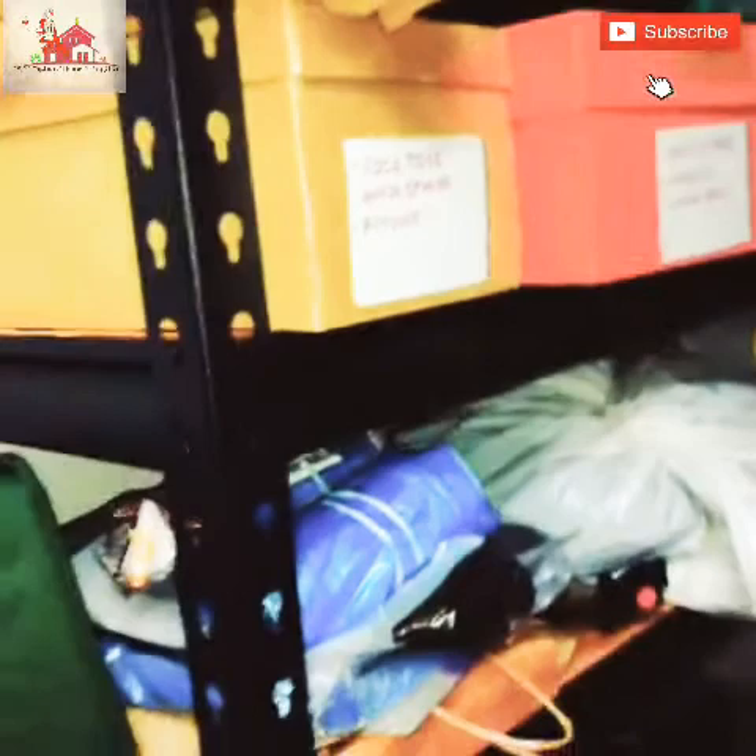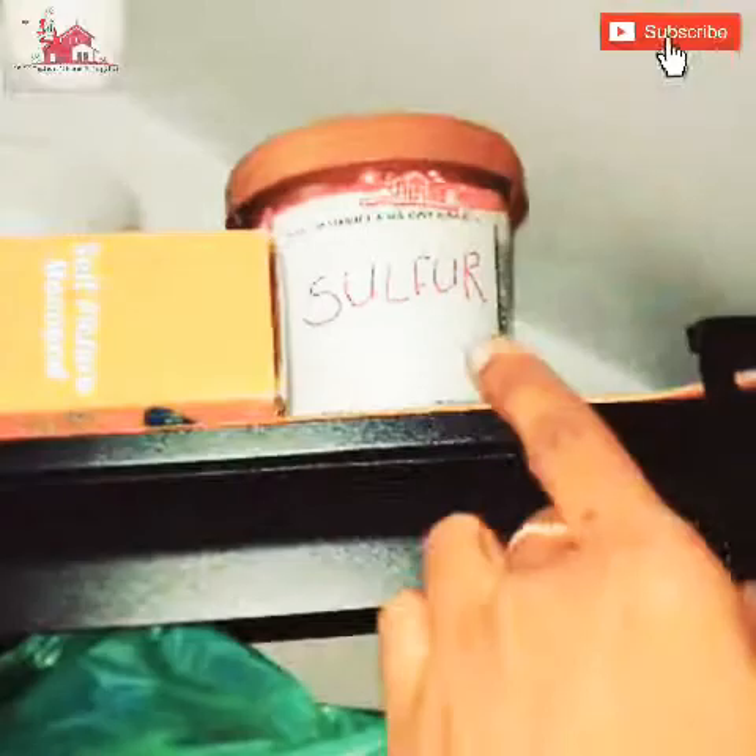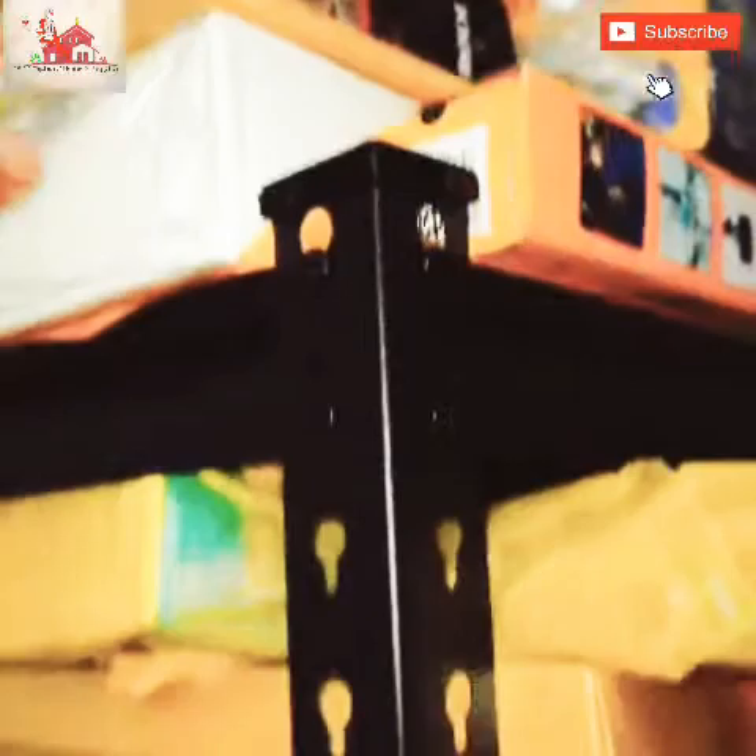As you can see, there is an S-hook. As you can see, there are shoe boxes. This rack can be used for home storage, office storage, garage, online business, and warehouse storage.